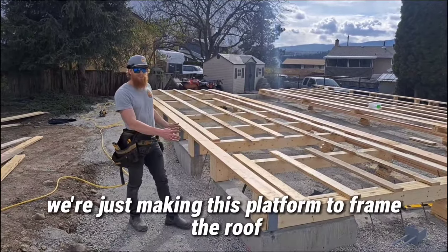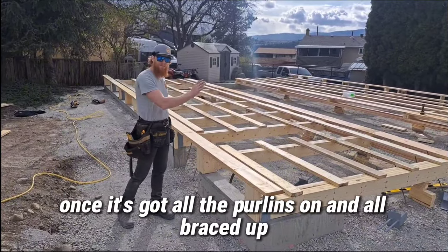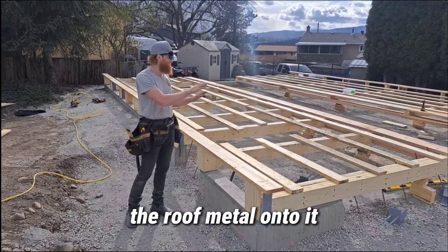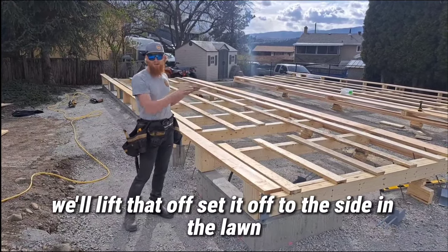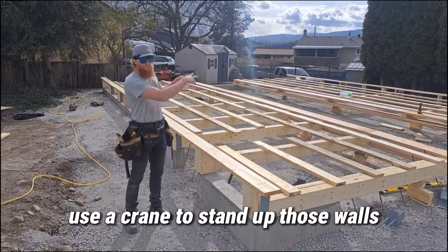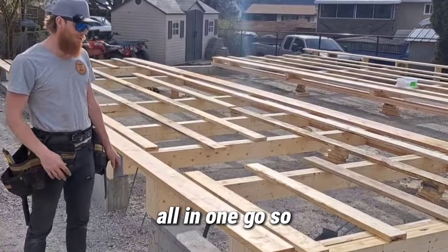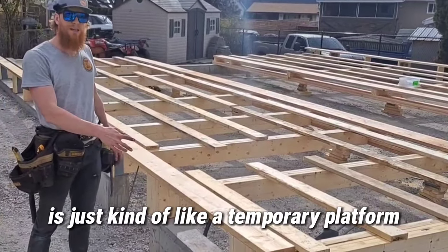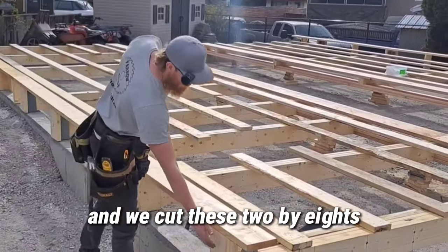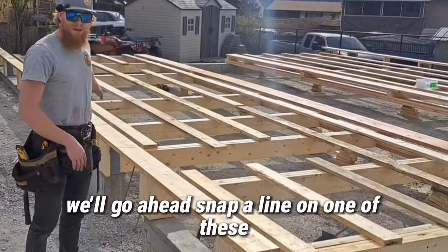We got both these walls framed up. We're making a platform to frame the roof right here — once it's got all the purlins on and is all braced up, we'll even put the roof metal on it. Then when we get the crane here, we'll lift that off, set it aside on the lawn, use the crane to stand up those walls, brace them up, and then put that roof right on top all in one go. What I've got set up here is a temporary platform — we cut these 2x8s all the same length.